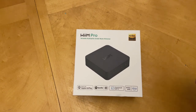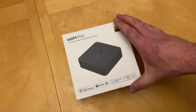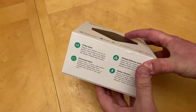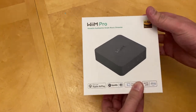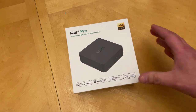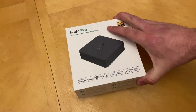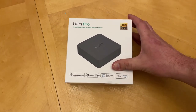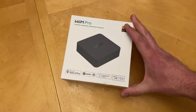Hey YouTube, this is my unboxing and look at the Weem Pro Streamer device. There seems to be a lot more information on YouTube about the Weem Mini — it seems to be a pretty popular product in the lower price bracket here in Canada. It's about $130 for the Weem Mini, and then you've got the Weem Pro which is $200 and adds some more features to it.